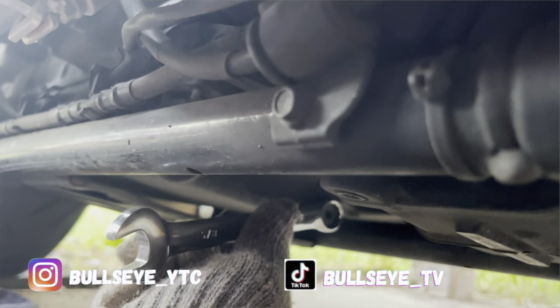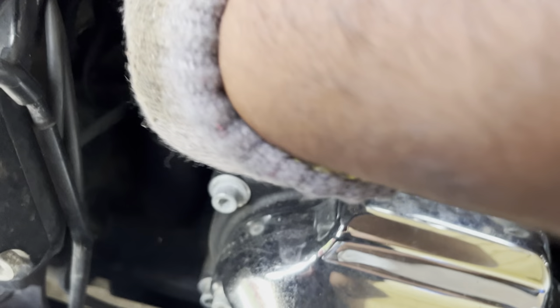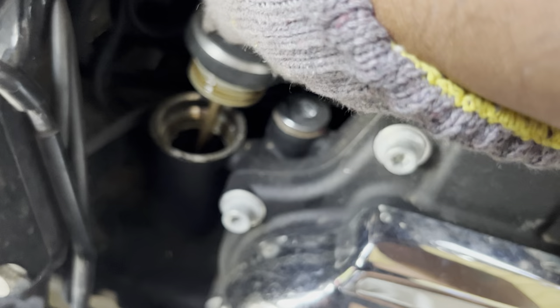This front one right here — it's going to be a 5/8. I'm going to use an open-end wrench because it's just easy and handy. Make sure you remove the oil cap too — it helps the oil drain faster. Just remove it and let it sit there. Oil should be running pretty good now.